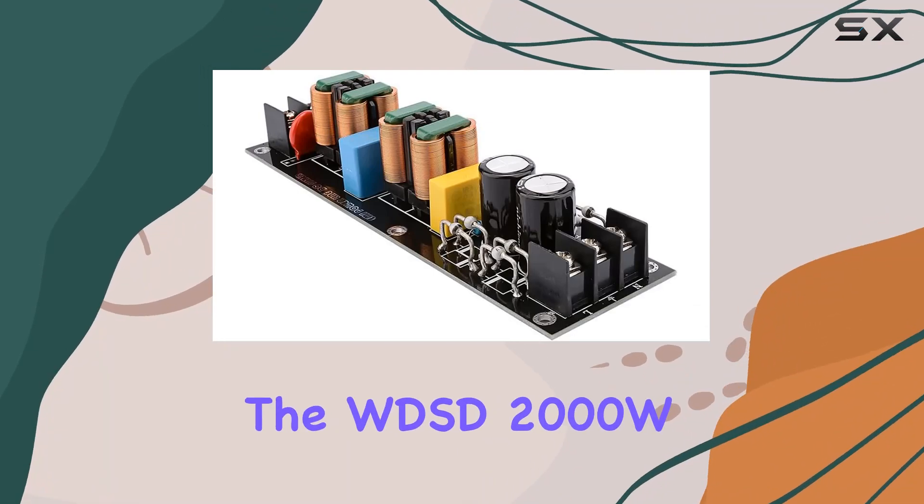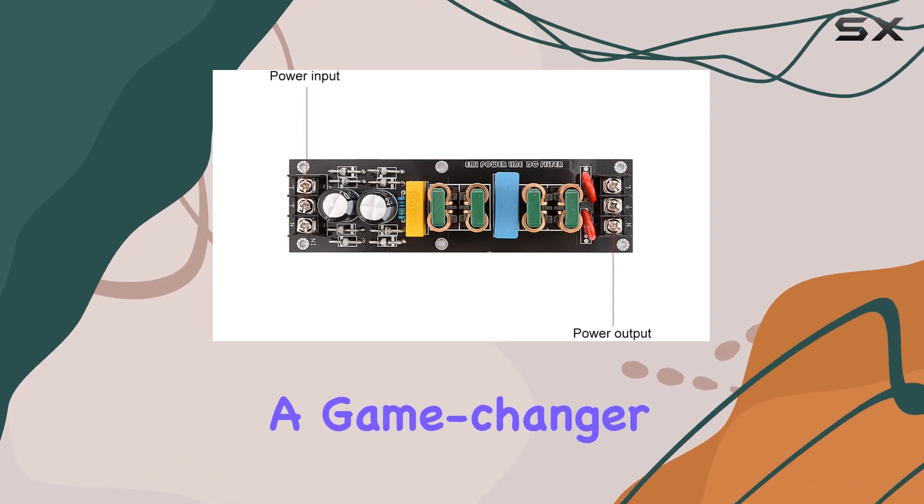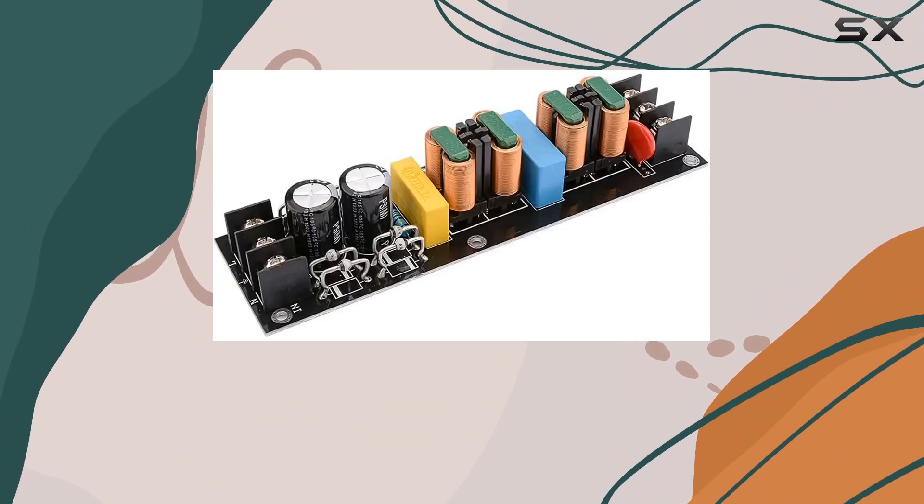Today, we're diving into the WDSD-2000W15A EMI Power Filter Module, a game-changer for audio enthusiasts and DIY amplifier aficionados.